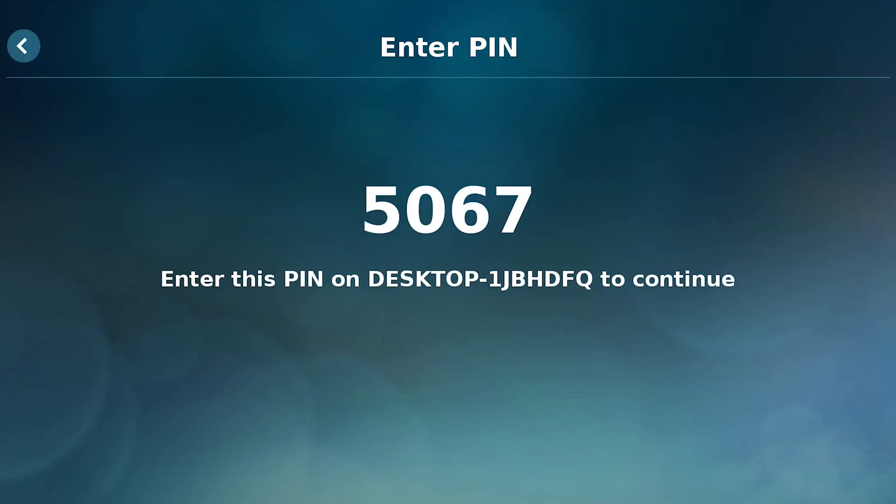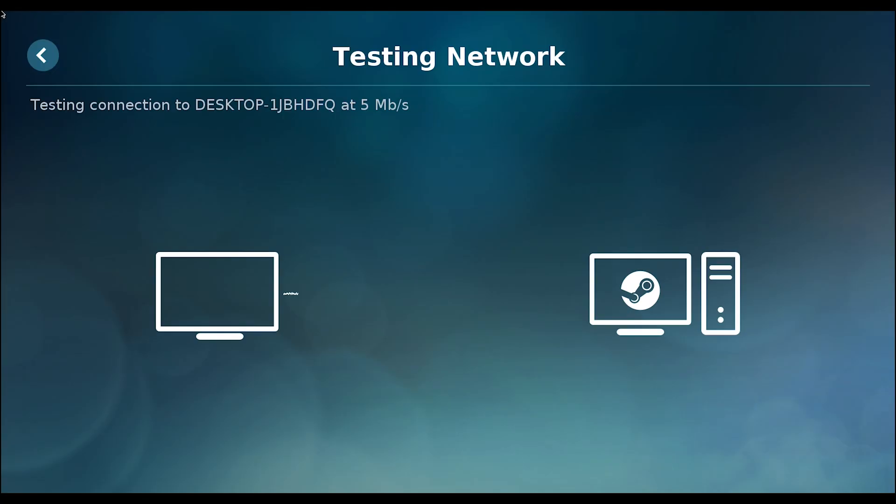You'll have to go to the PC that you're planning on streaming from and open Steam, then link it to your Pi with the code, but it's all super straightforward and it will guide you on what to do. Also, there is a boatload of streaming settings that you can change on your Pi to optimize your experience, so I would mess around with these a little bit if you're not getting very smooth gameplay.